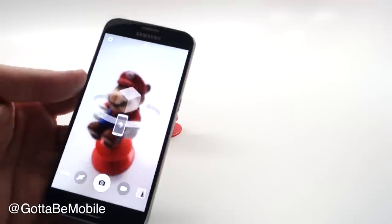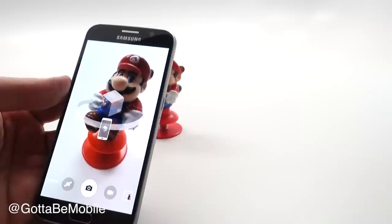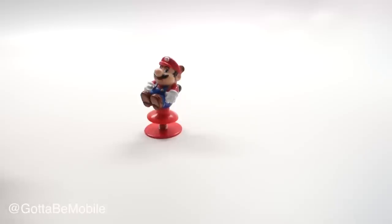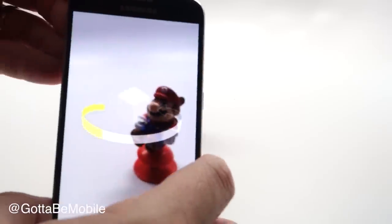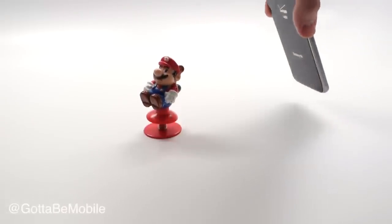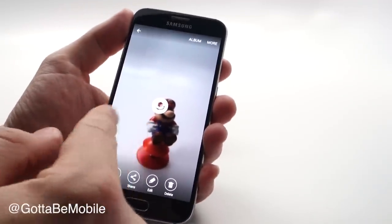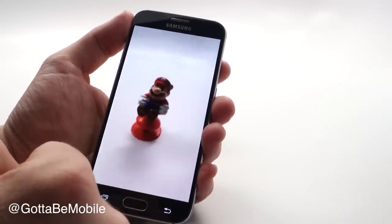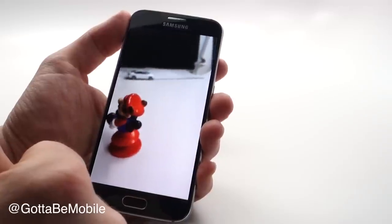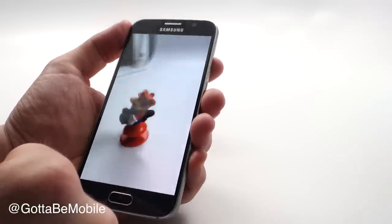Another option is virtual shot. With this you actually go around the object to get a full 3D-like look at it. Push the shutter and move the phone in the right direction — you'll see it lighting up in yellow as you come across. Keep going all the way around and it will stop. You end up with an item like this with the virtual shot icon. This works out better with a bigger object, but you can see all around and tilt as well.